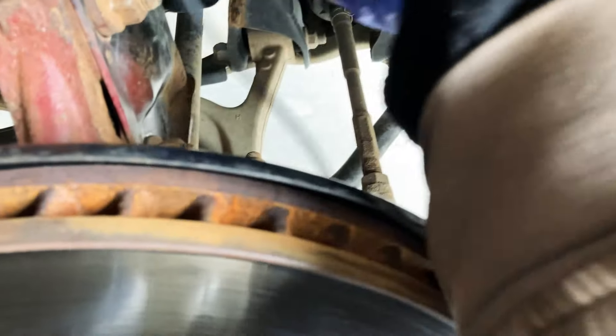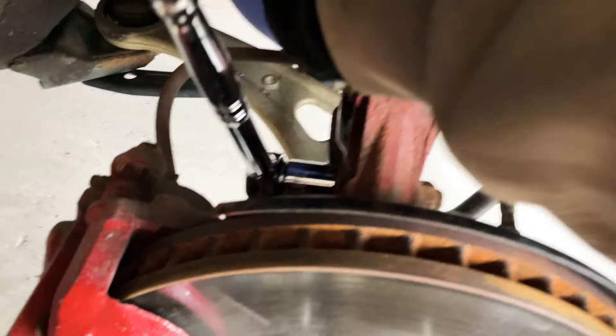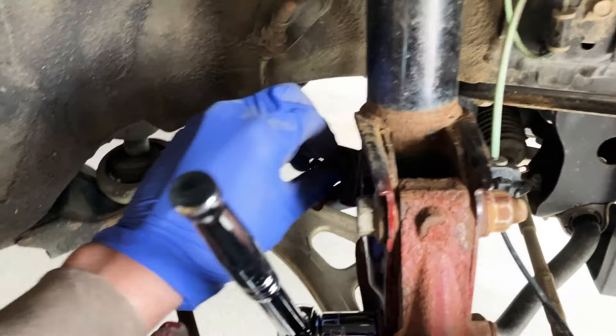You have to put this back where it belongs, same with the little bolt here. I hope you guys can see.